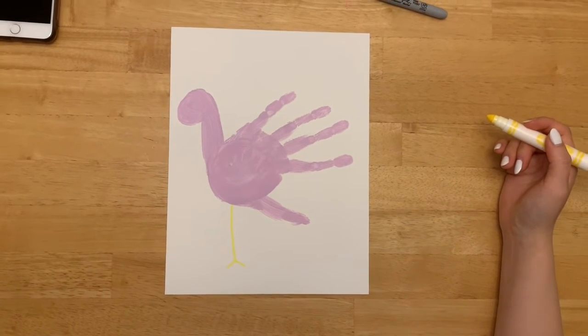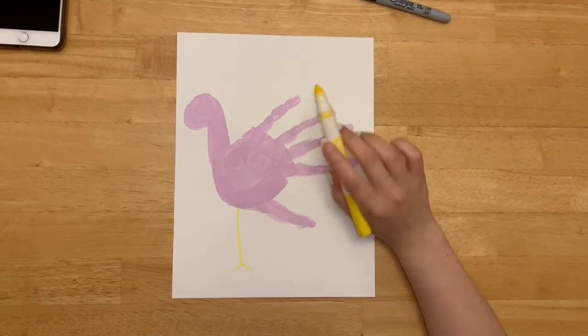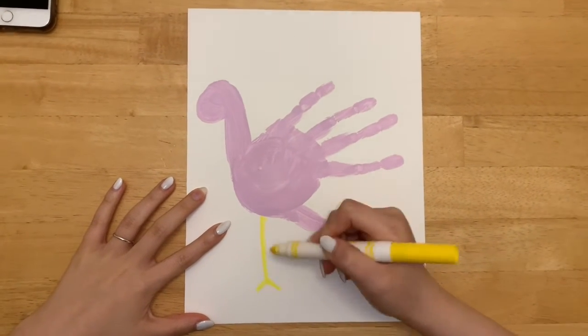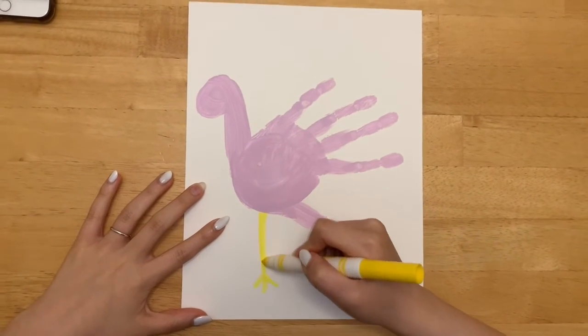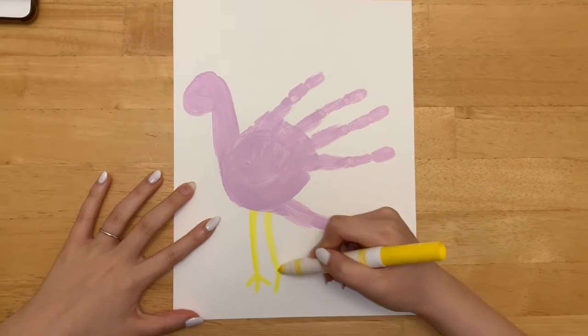Okay friends, so now it's been about 20 minutes and my painting is dry. So I'm gonna take my marker and draw the flamingo's legs. Let's draw two legs — flamingos have two legs.